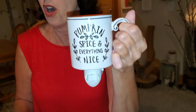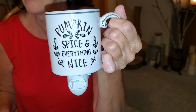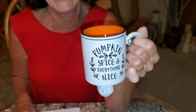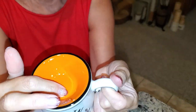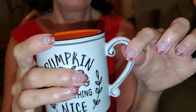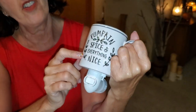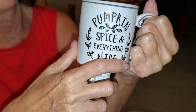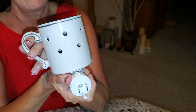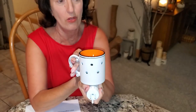How cute is this! It says 'Pumpkin Spice and Everything Nice.' It has a black rim, an orange dish, and the cutest little scrolly handle. On some of the viney design there's a very pale, sagey green color, and the warmer is backlit with little holes.